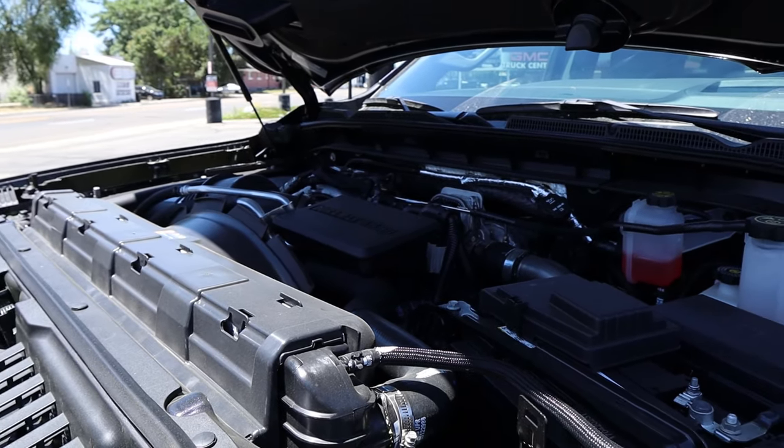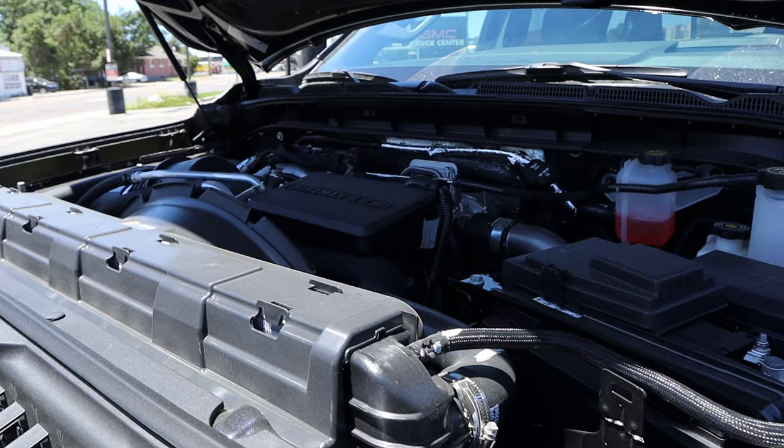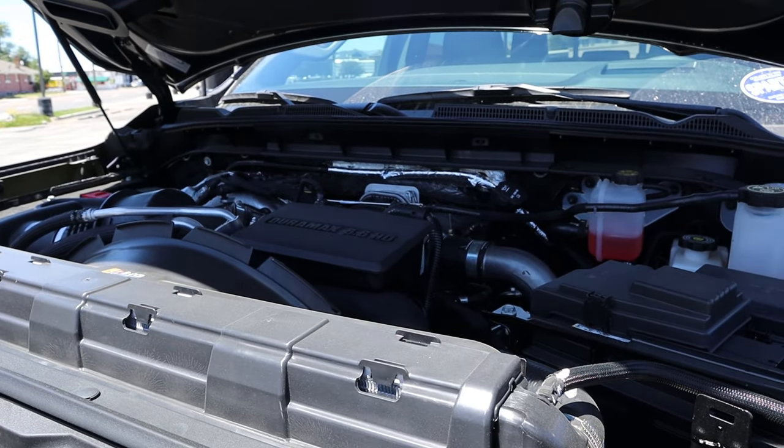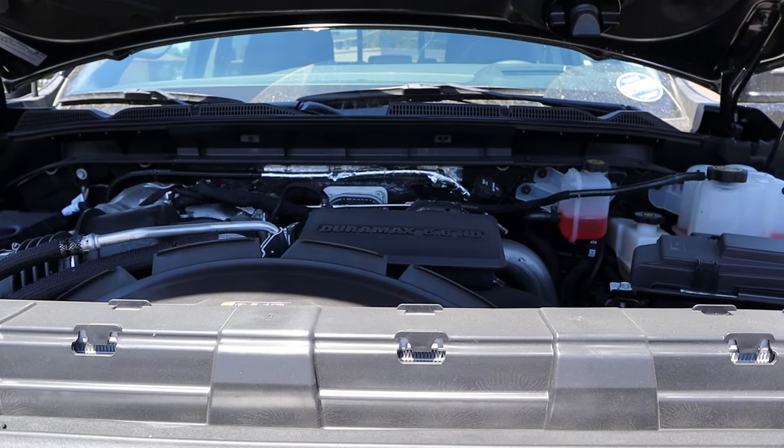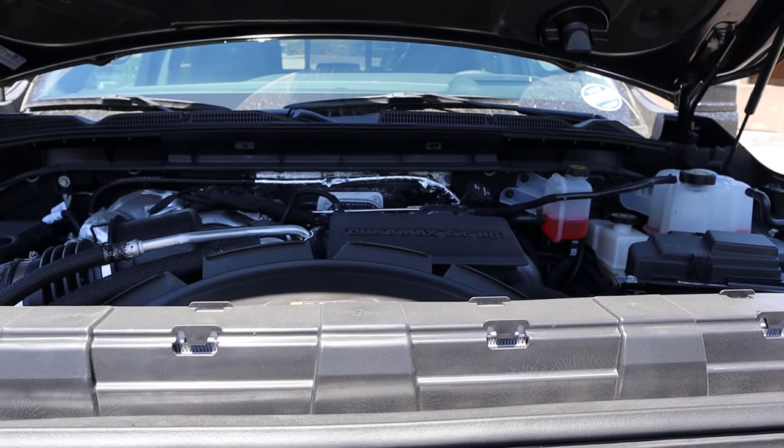Powering this is the new Duramax, which is a 6.6 liter turbo diesel V8 that goes through a 10-speed automatic transmission. Power outputs are 470 horsepower and 975 pound-feet of torque.